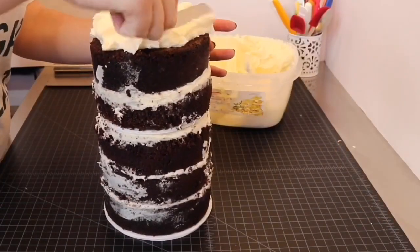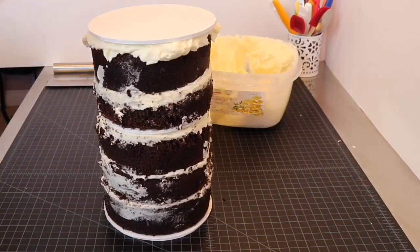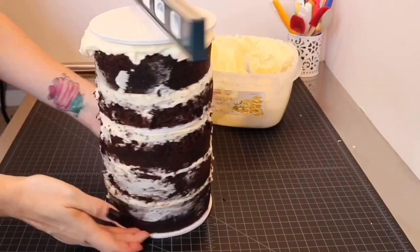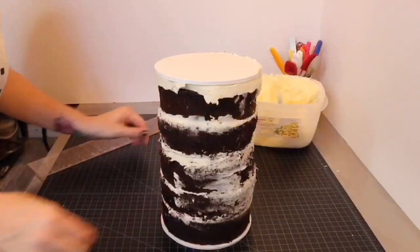After stacking the tiers, I spread a thick layer of buttercream over the top and placed a cake board over that to use as my guide. I leveled my cake and then used two straight edges to get the cake boards lined up exactly — this is very important. After doing that, I leveled the cake once again.